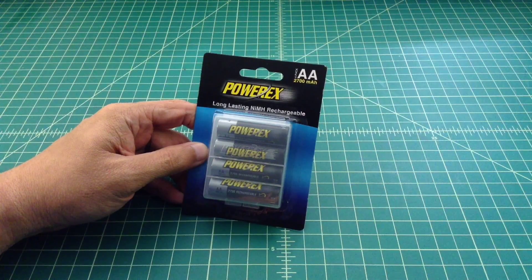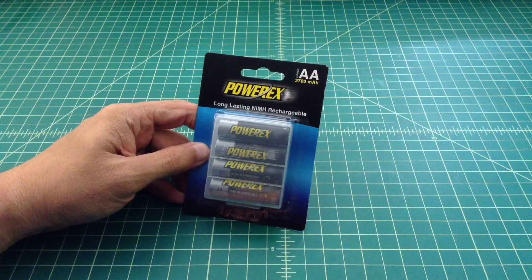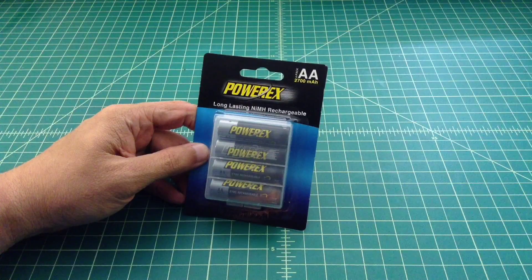They're AA batteries and they're rated at 2700 MAH. The reason I got these batteries is I feel that 2700 MAH is high and I wanted to see if they live up to it. I like testing batteries and I want my flashlights to be bright for as long as they can be bright, so I wanted to buy stronger batteries.